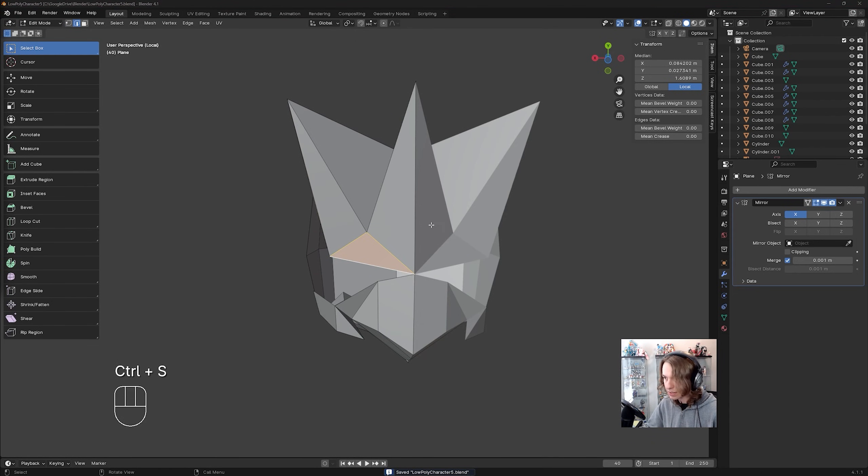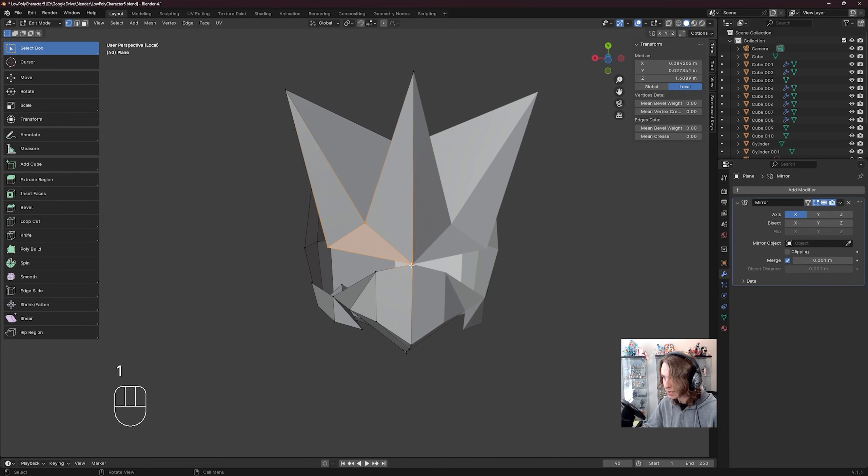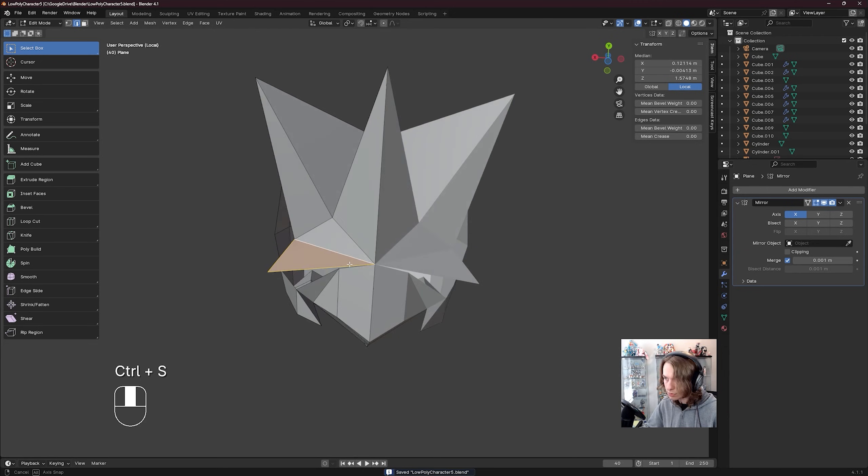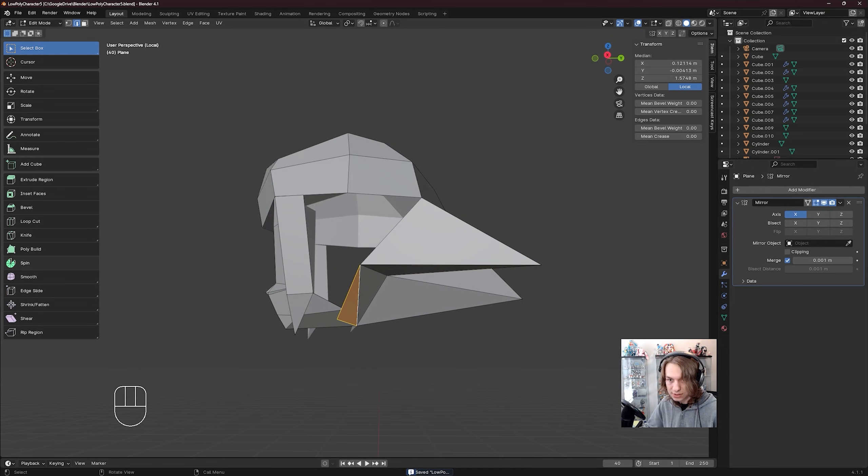Then I'm going to want to create another triangle right here. Go to vert select, click on this vert, E to extrude from this vert, E to extrude from this vert again, and then shift click this vert, M, merge at last. Press two to go to edge select, click on this edge, shift click this edge, F to fill them in. That's looking pretty cool — that's about how we want it to look, which is awesome.